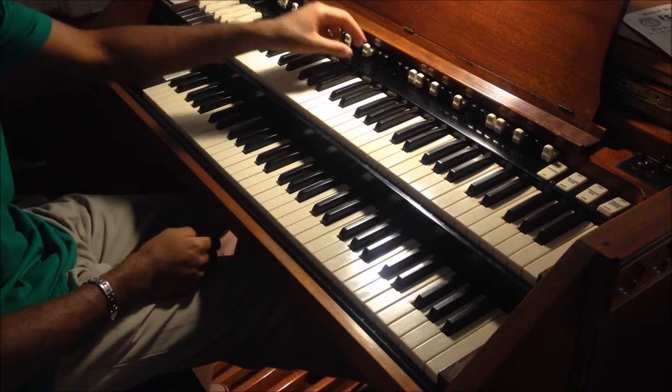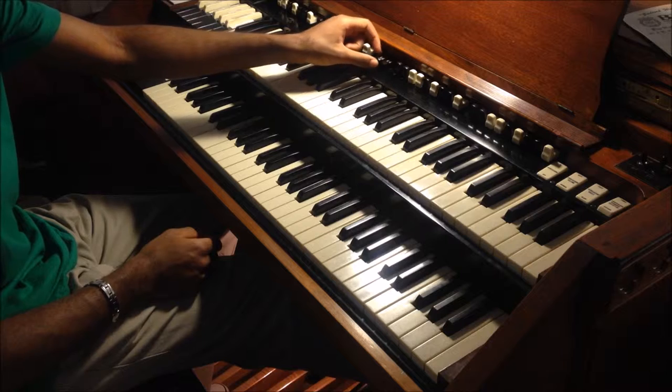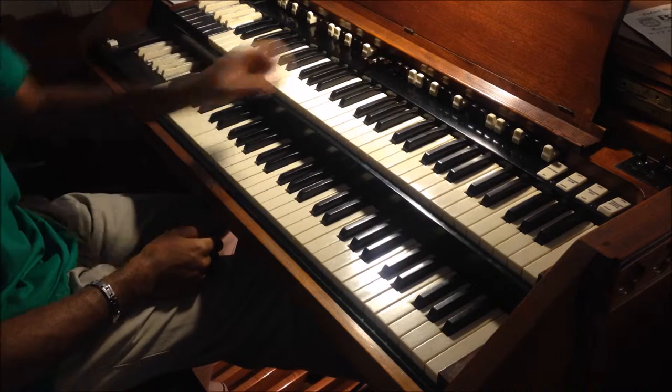Usually I pull the first pedal drawbar to about six or seven, and maybe the second one to about two.